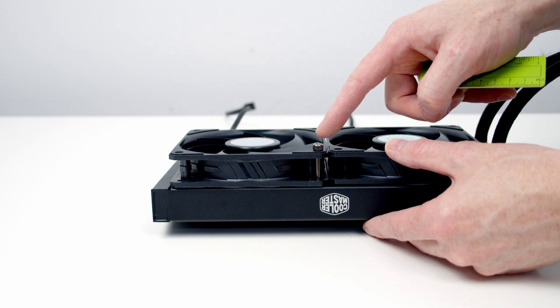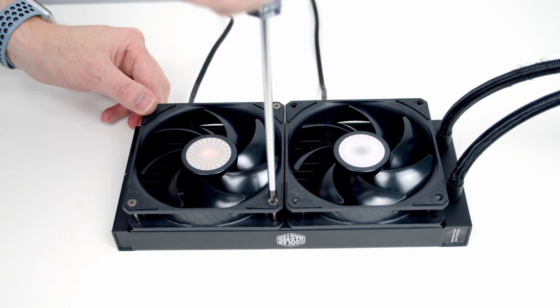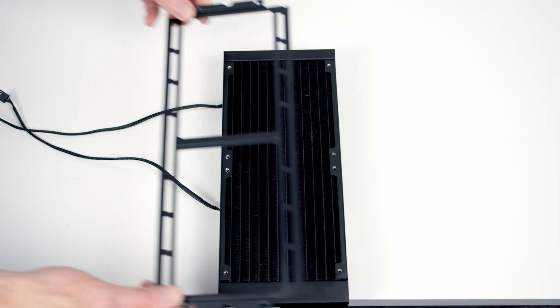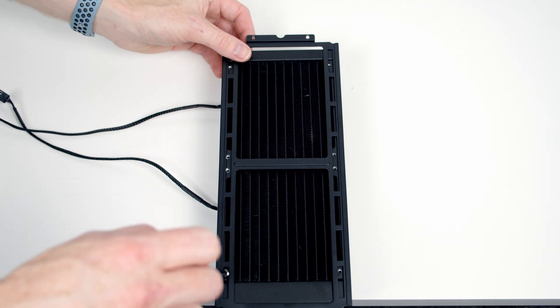So we're going to have to use different radiator screws that fit flush with the fans. Then we can set our radiator bracket onto the AIO and secure it into place using the short radiator screws.